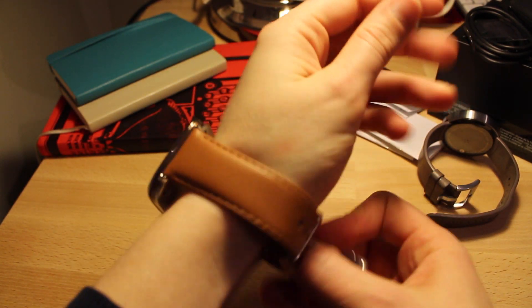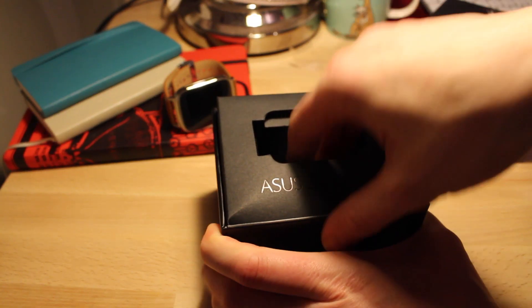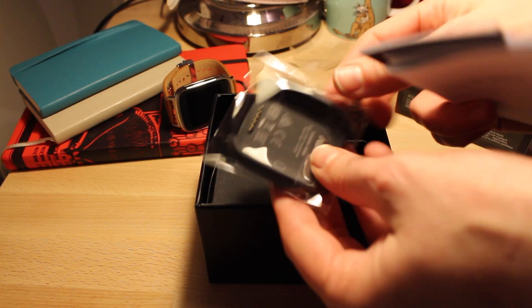I'm glad I did because it made a really good first impression on me. I'm not really fond of the watch band, but you can change it to any 22 millimeter band, so I think that's great.